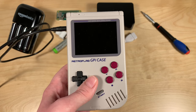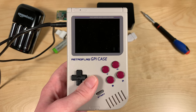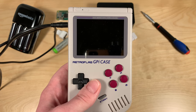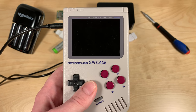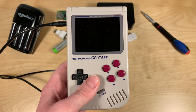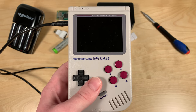Someone in the comments pointed something out to me. There's a project known as RecalBox which actually provides a finished image for the Pi Zero 2W for the GPI case. I've never used RecalBox before, but I thought I'd give it a try since it's a pre-made image for this device and the Pi Zero 2W.